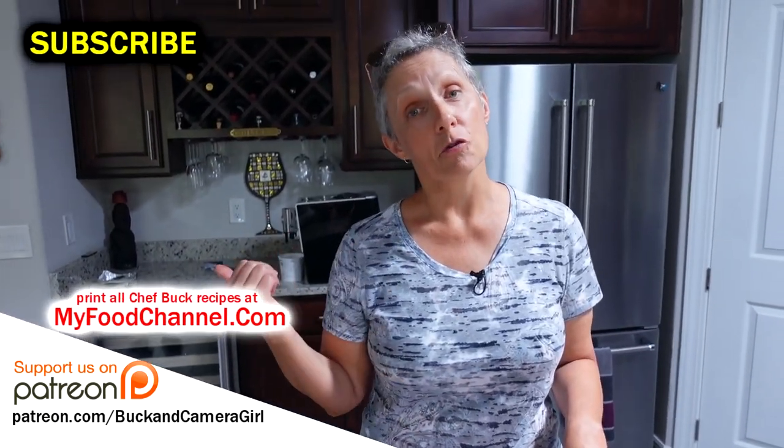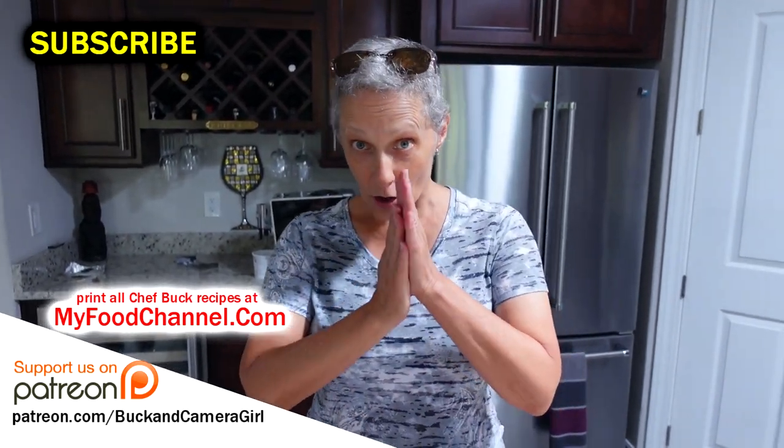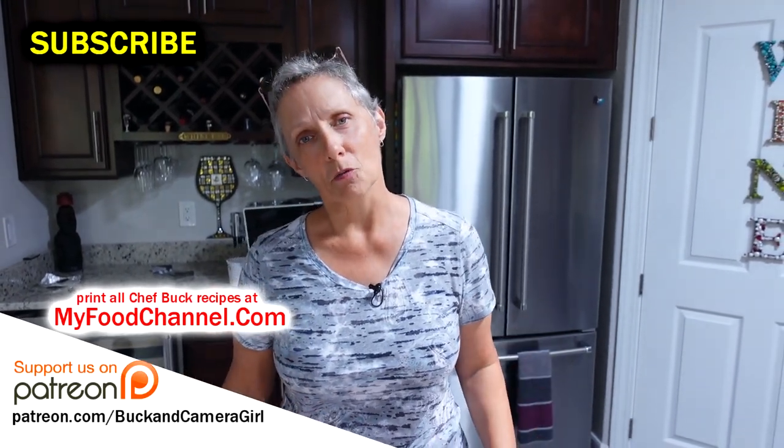We're going to put more information over at myfoodchannel.com — check out the link below. And once we've got our crab cake video up, we'll put the link below as well. Thanks for watching, see you next time.